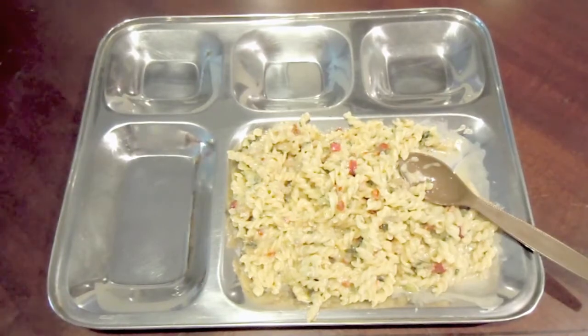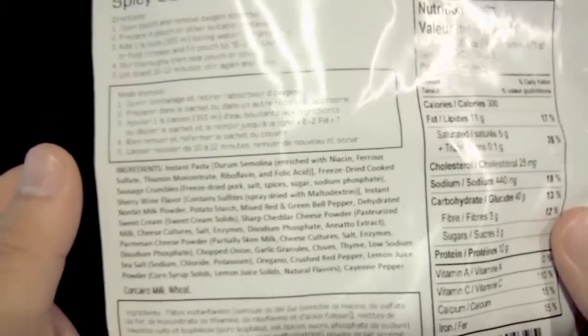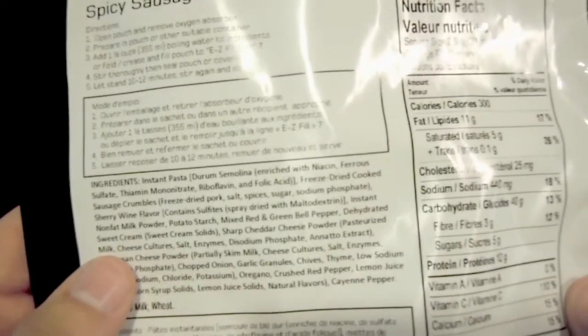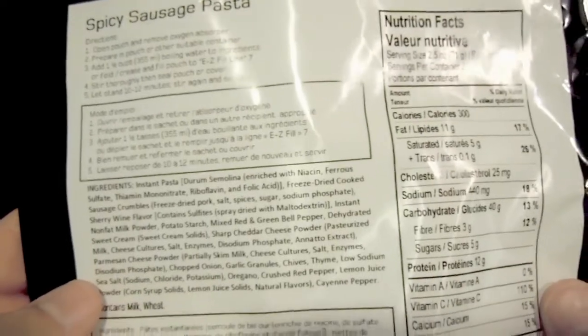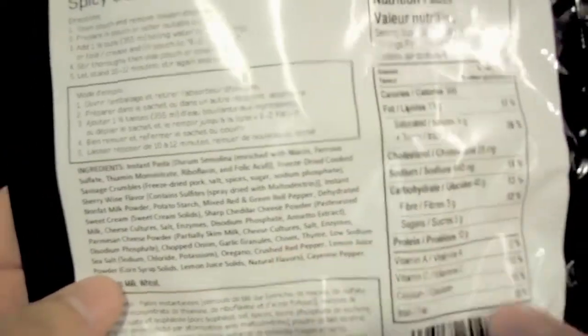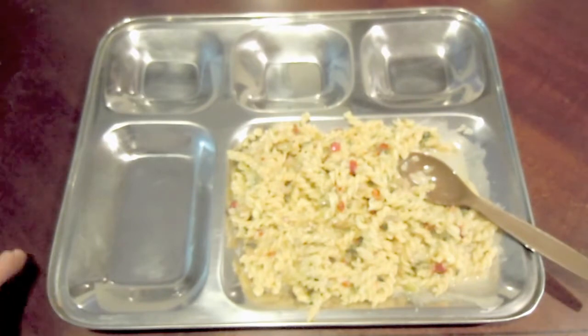Let me look at the package and see what kind of cheese they put in this — it mentioned a cheesy sauce. Ingredients include red and green bell pepper, cream, sharp cheddar — interesting — and parmesan. Parmesan and sharp cheddar, okay. And chives — that's what we were seeing. Thyme, oregano, crushed red pepper. And it did say a touch of cayenne, so I guess that's where a little of the back-end spice comes from.